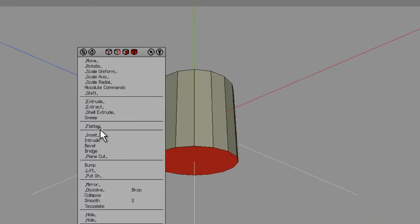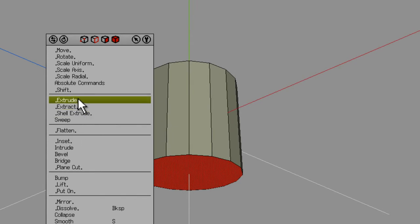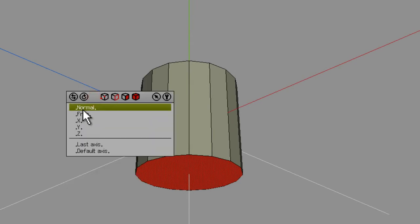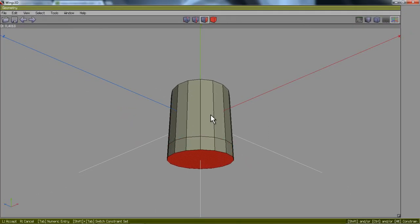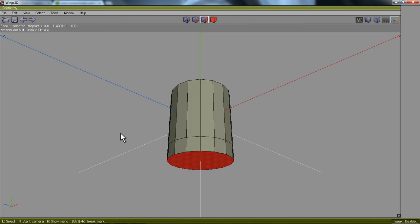I'm going to right-click off of it and go to Extrude Normal. I'm just going to move my mouse to the right and extrude this down a distance, something like that. Then left-click to stop the procedure.